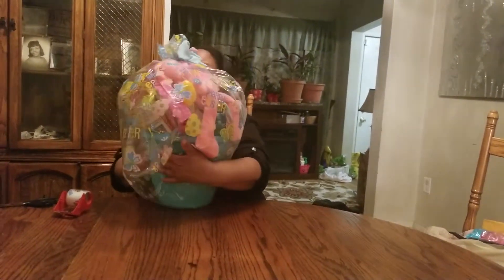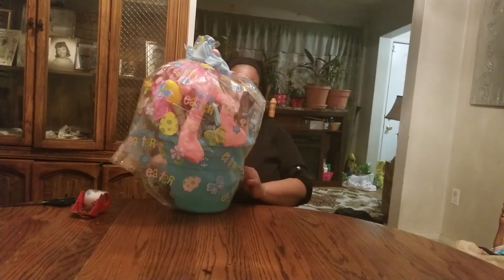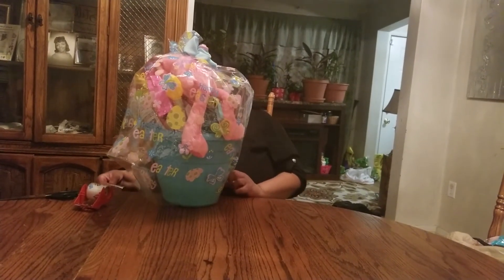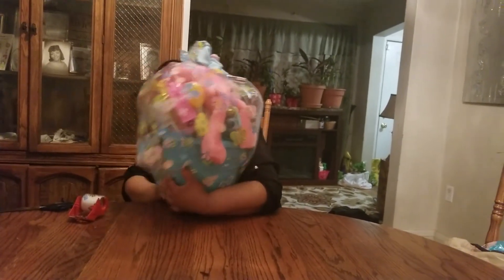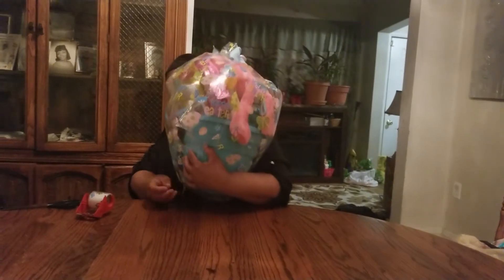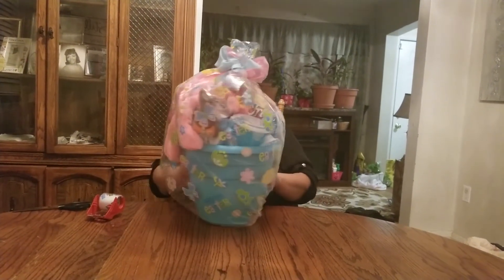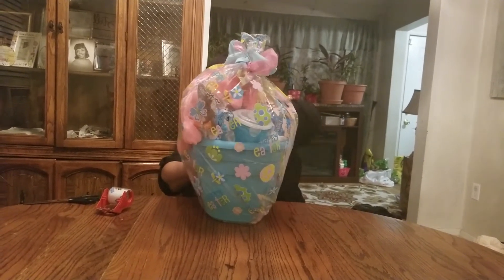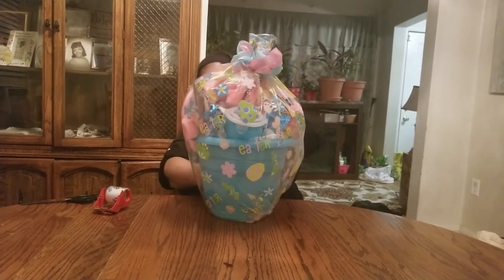And it's like a balloon. So when I'm done with this — I probably won't show this in the video — but I will take a blow dryer and blow dry it and take out some of this air that's in here, because it makes it look so much better. With the air in it, it's like a balloon right now, guys, and it's just having so much fun.